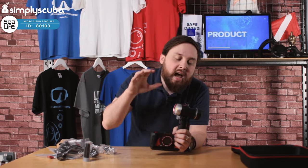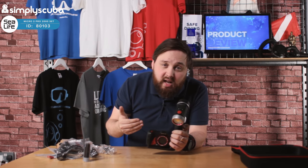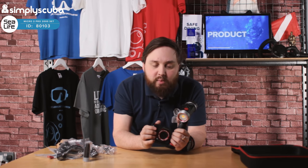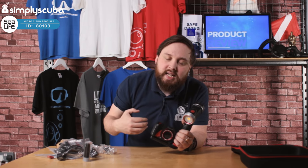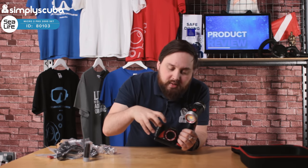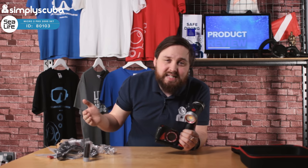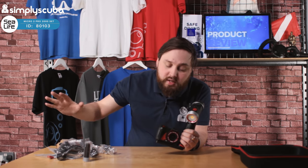So all in all, it's a very smart little camera set — it's got everything you need to get started. Because you've got the video light, your pictures and videos are going to have all those red colors brought back in. The camera is very easy to use even with gloves, making it a great starter for underwater photography. You're going to get decent images and decent video, and because it's factory sealed you never have to worry about cleaning and greasing O-rings. You can wirelessly download all your images to your phone or tablet and share them on social media.